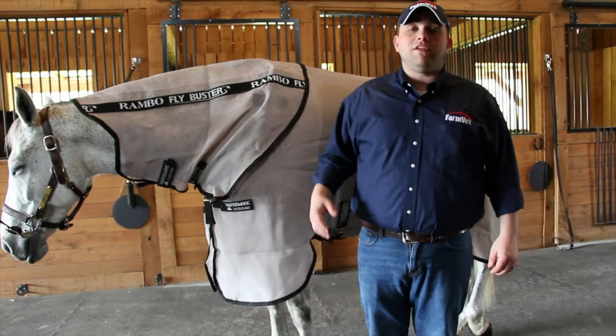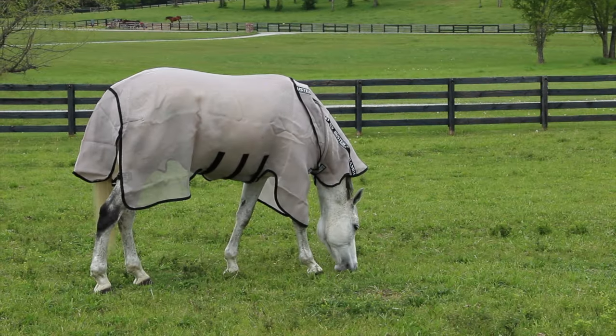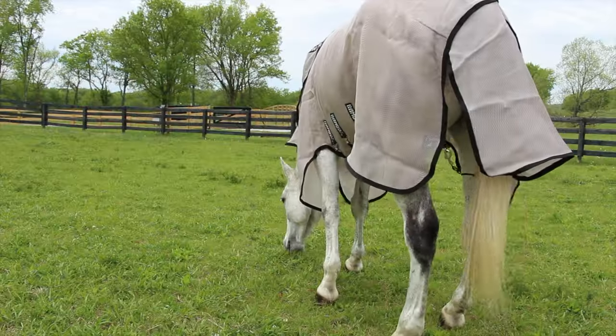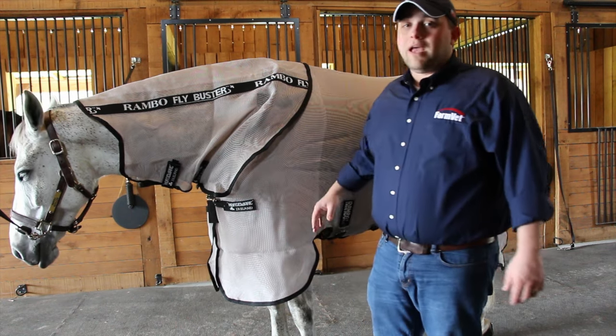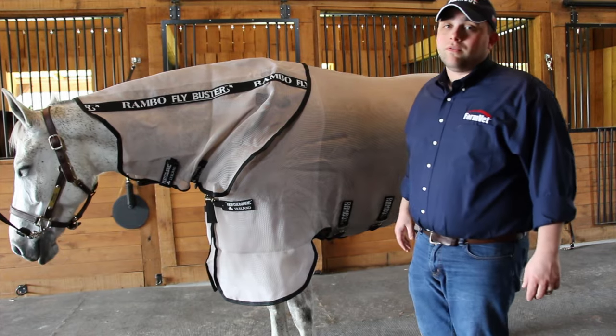What makes this flysheet so unique is its overall design. It has a detachable neck piece and an extended tail flap. It has a V-front closure to provide more comfort when the horse is grazing, as well as lining in the shoulder to prevent rubs. The length of the sheet offers more protection to the legs and belly, and the sheet is secured with two pieces of Velcro and three surcingles.